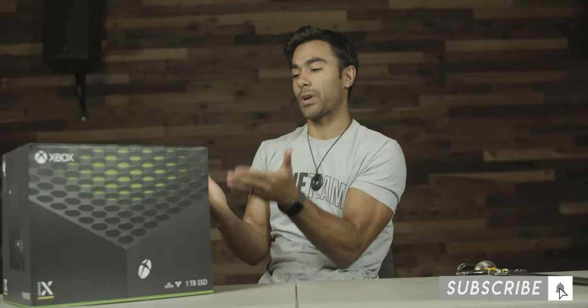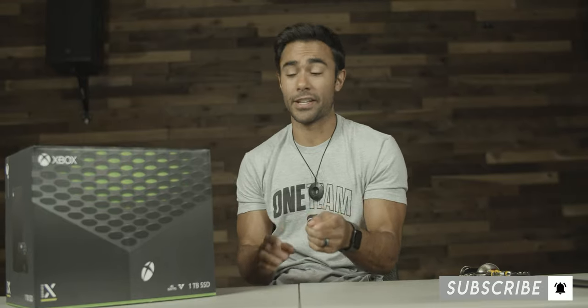Before I unbox this bad boy, I'm gonna read what Xbox wants you guys to know because they put it on the box. So 4K gaming at up to 120 frames per second, up to 8K high dynamic range. I don't know anyone who owns an 8K TV — I saw one for the first time a couple weeks ago in Best Buy. They look phenomenal, but they are way out of my price range.